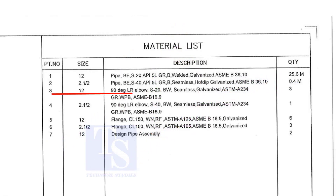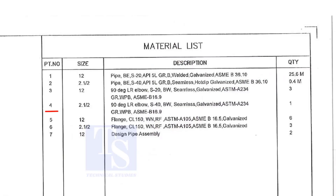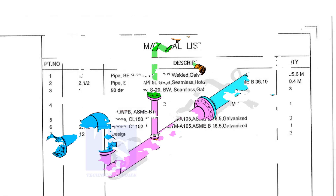Item number 3 is a 12 inch long radius elbow, Schedule 20, welded, seamless and galvanized. The quantity is 3. Item number 4 is a 2 and a half inch long radius elbow, Schedule 40, welded, seamless and galvanized. Quantity is 1.